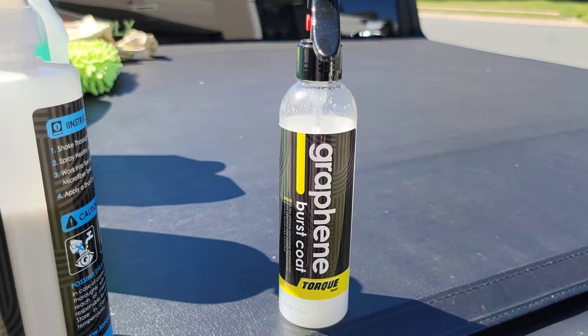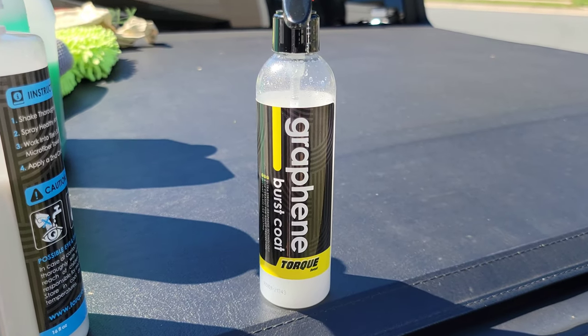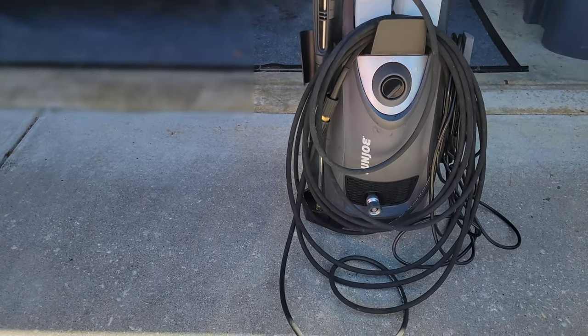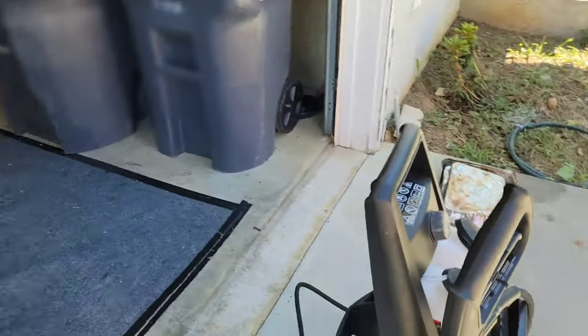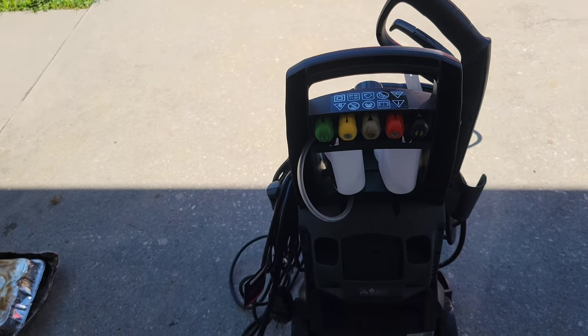At the end we'll dry it off with our chamois. We also have some graphene burst coat just in case we need to touch up some areas on the outside. Of course, none of this will be possible without our Sun Joe 3000, which blasts off all of those dirty areas that we can't even get to.